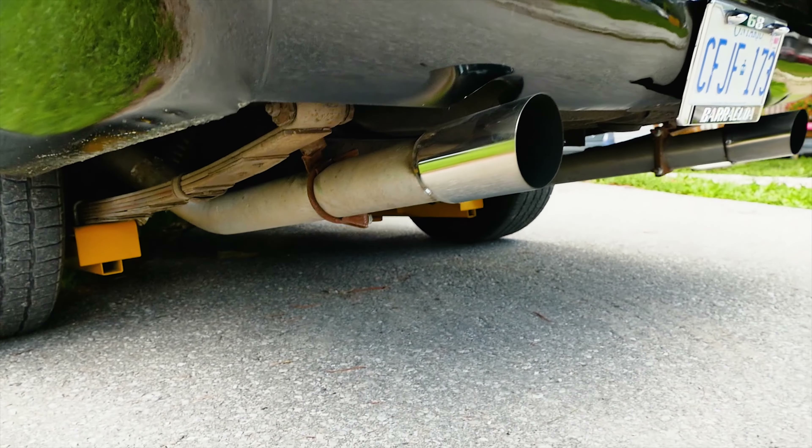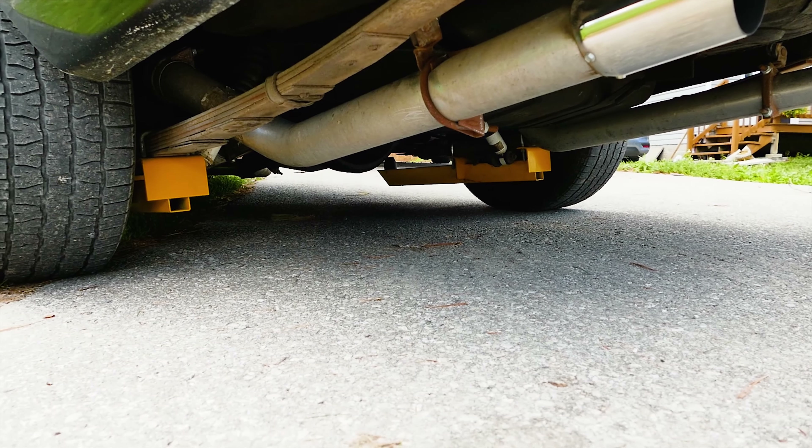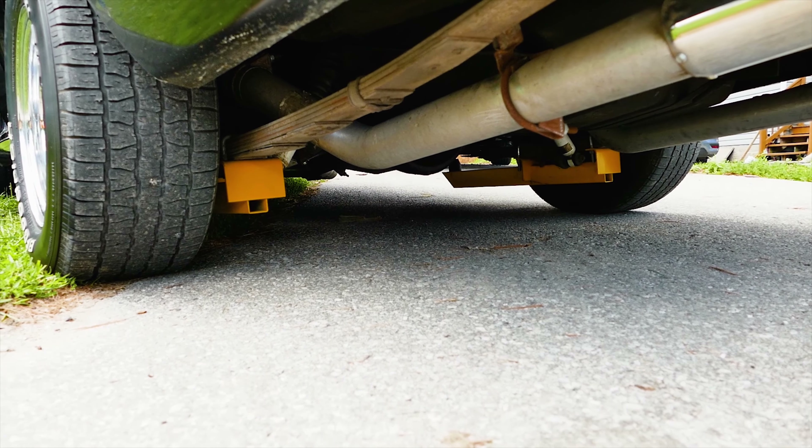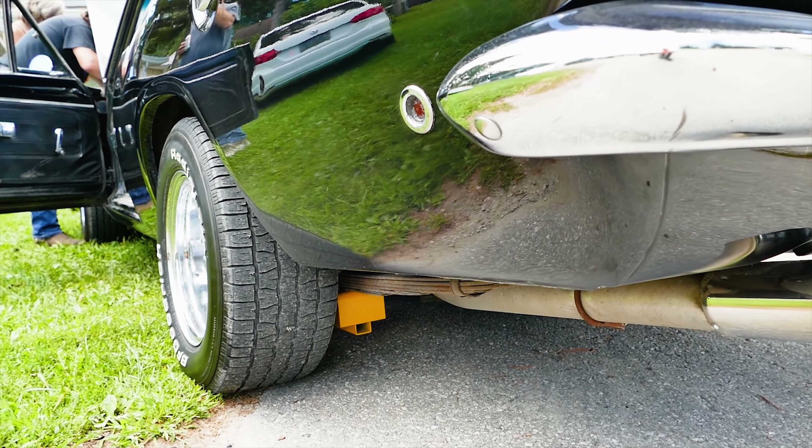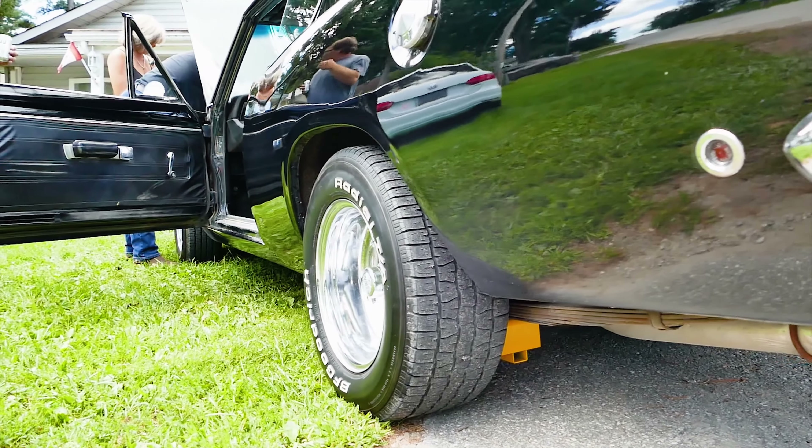How does it perform with track bars on it? Just straight line? Well, I put a 373 Sherlock full locker, sure grip full locker rear end in it. Turn a corner, it's just like... as it should be, as it should be.